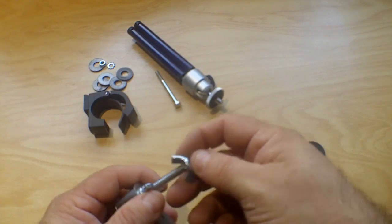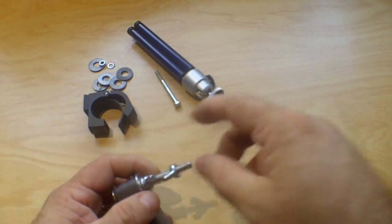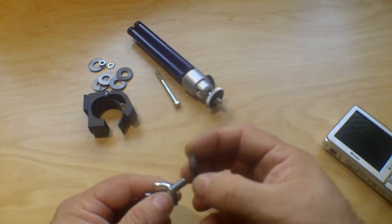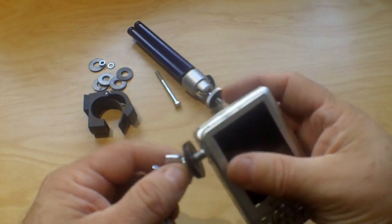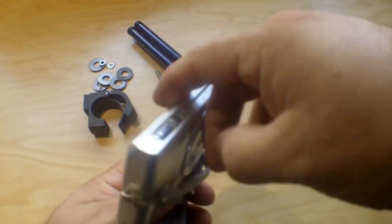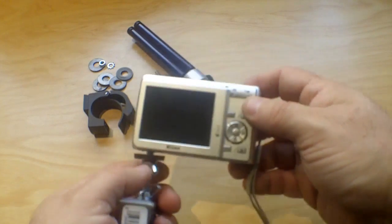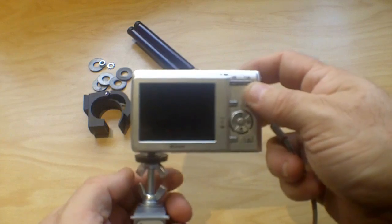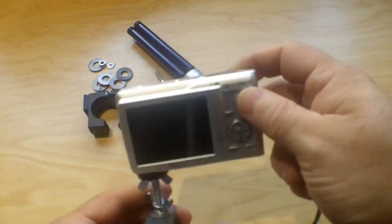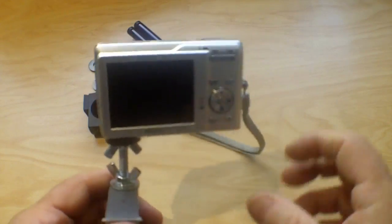Then you put another butterfly nut on there upside down so it can be screwed upwards. I use a rubber washer to cushion the camera and simply put the camera on there. I'm actually going to be using a video camera. Tighten it up here and that gets it on there nice and firm, then that clamps onto your handlebars and you're ready to go.